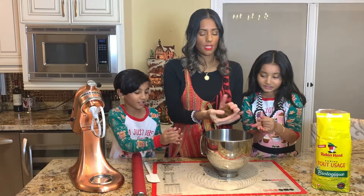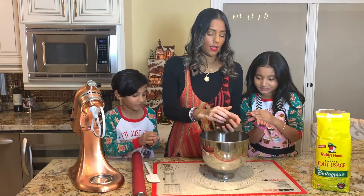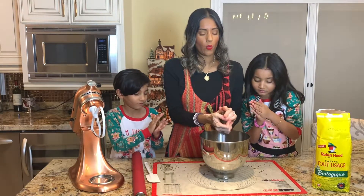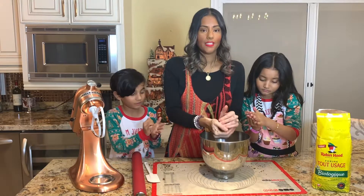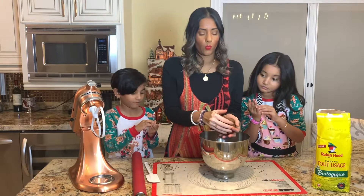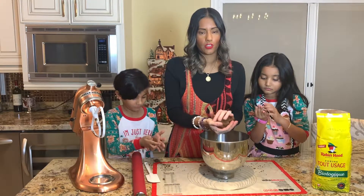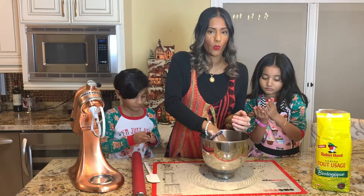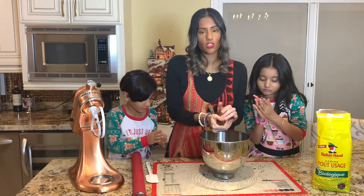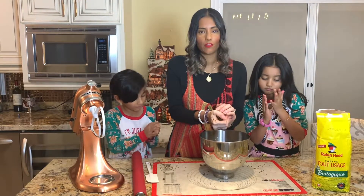We're going to be shaping it into a ball — use your hands, it's okay. Fun fact: if you guys were wondering how I came up with the names for my kids — my son's name, when I was younger, the first movie I ever saw Keanu Reeves in was Speed, and I fell in love with him. I thought he was so cute, and when I found out his real name I was like, that is going to be my son's name for sure.